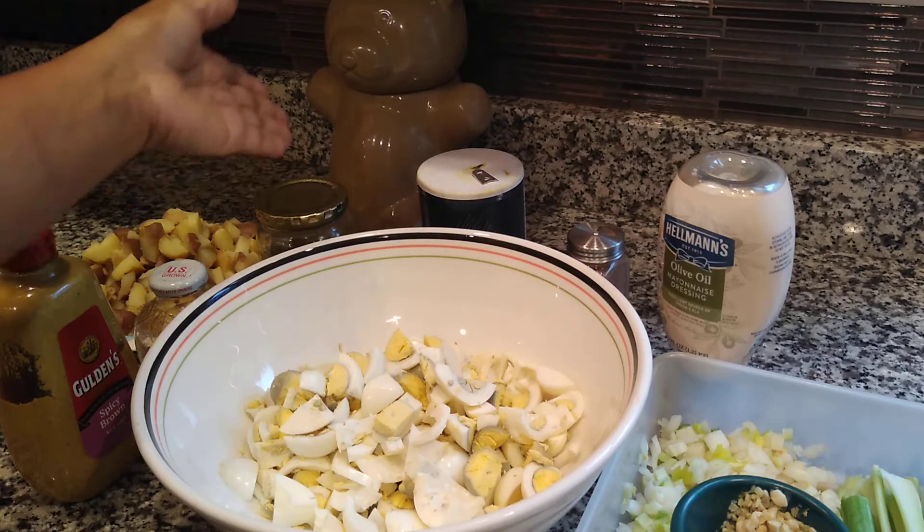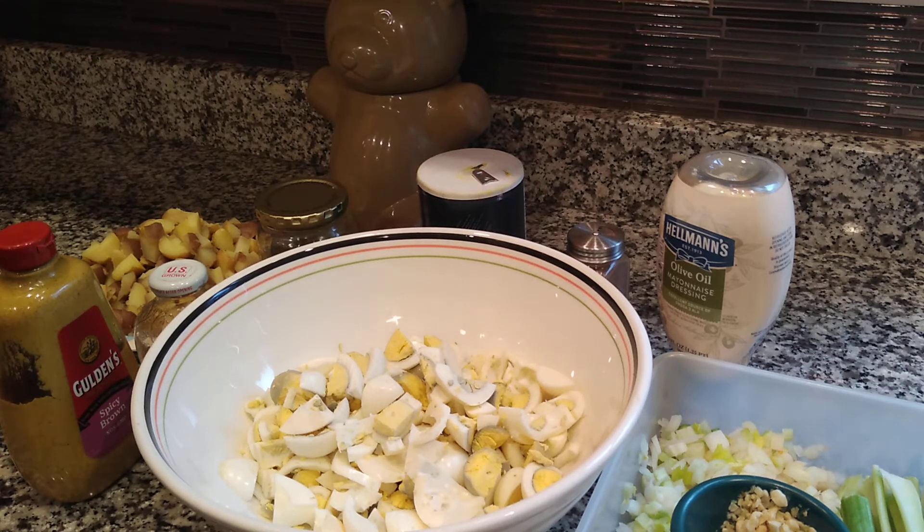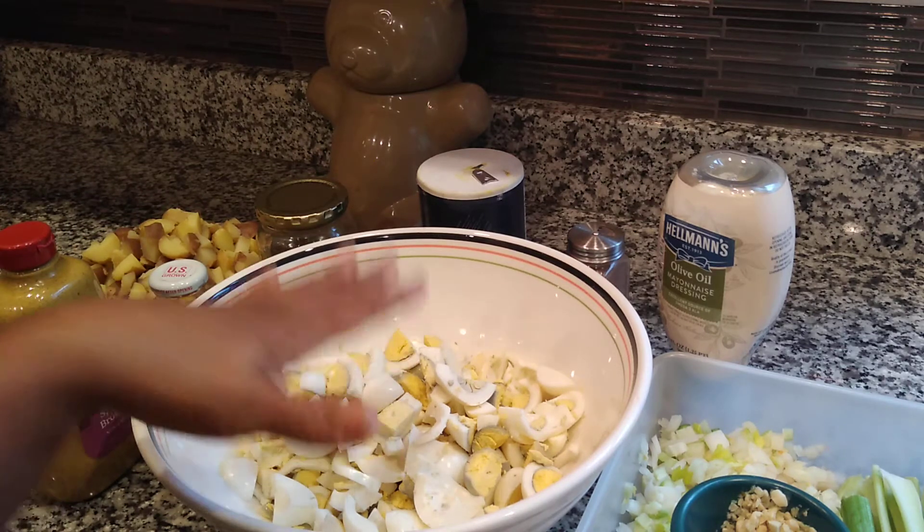When it comes to the relish, sweet relish is really what you should be using. Or some people might use a bread and butter type pickle chopped up into tiny bits — you don't really have to do that because the store is full of relishes. If you want your potato salad on the more bitter side, obviously you would not get a sweet relish, but that's what we like, so that's what I'm adding.